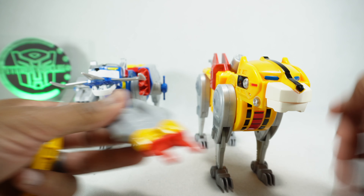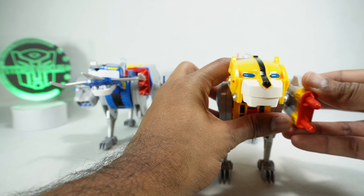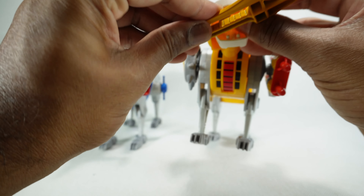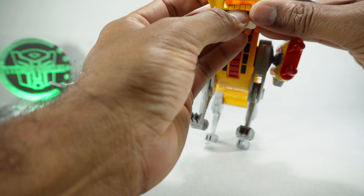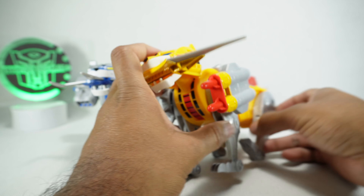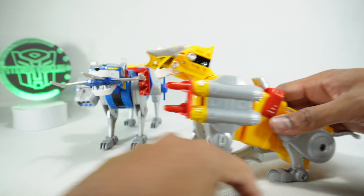Yellow lion, same thing — you can plug in the missiles and a little shield piece, then open up the mouth. It has the missile inside, and we can get this mounted into the mouth. And by the way — they can sit down if you want them to.